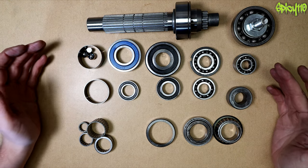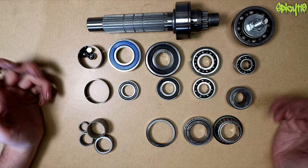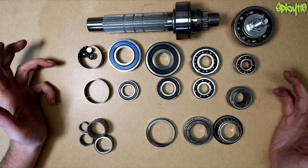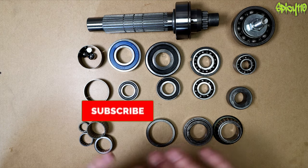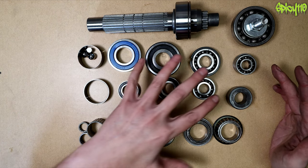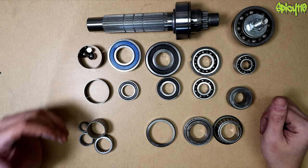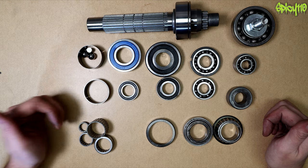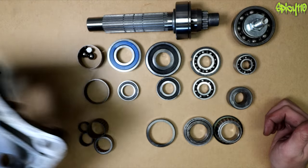Hey everybody, today I want to talk about bearings. I regularly make videos to explain basic principles to do with motorcycles and motorcycle mechanics. In this one I want to talk about bearings — it's a huge subject so I'm only covering the types you find in motorcycles, keeping it at basic terms for beginners: the different types, why you use different types, and some real-world applications.